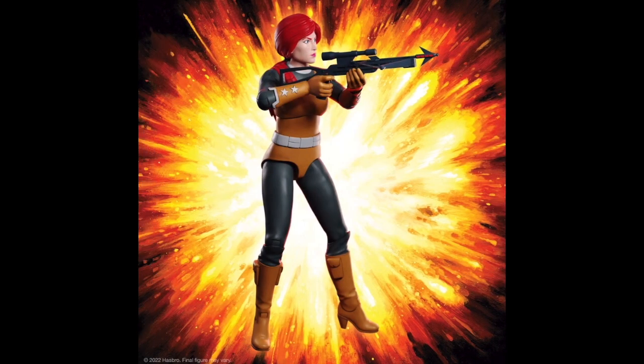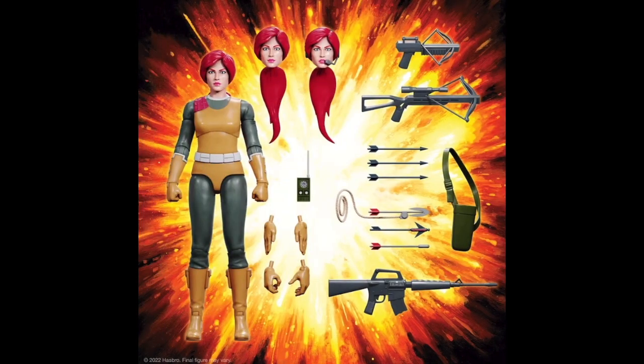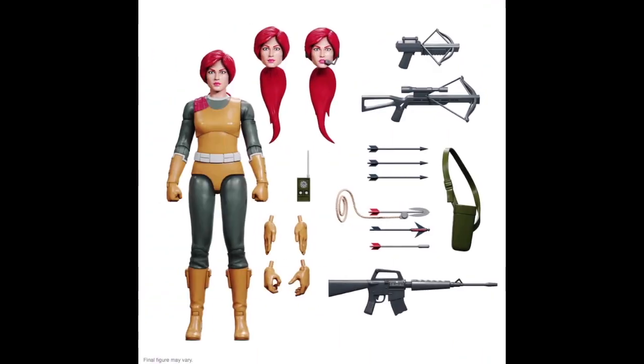The classic G.I. Joe logo, the detailed artwork, and the promise of a plethora of accessories had me hooked. Unboxing Scarlett was like stepping back into my childhood, but with the added thrill of adult appreciation for the craftsmanship involved.